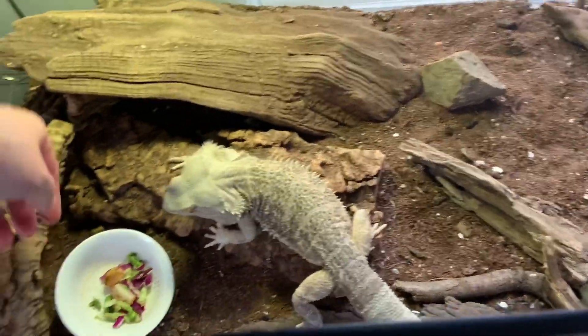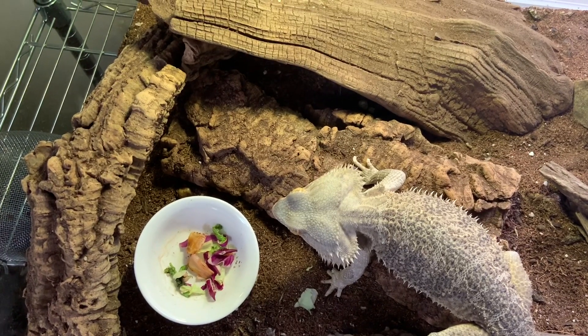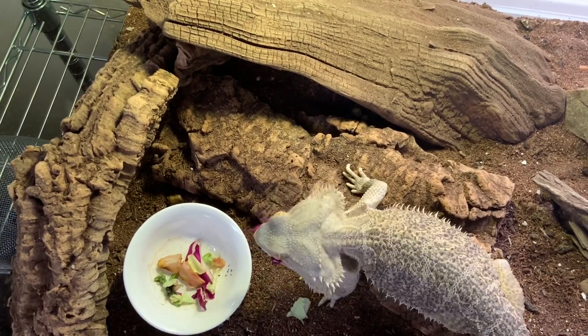It's just lettuce, dude — don't get too excited. He got really excited because he thought I was giving him bugs; those are his favorite. But you have to eat your vegetables first.